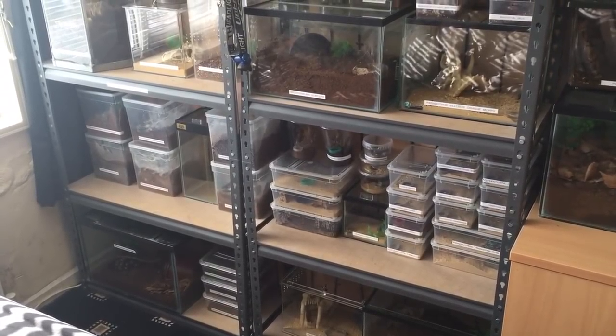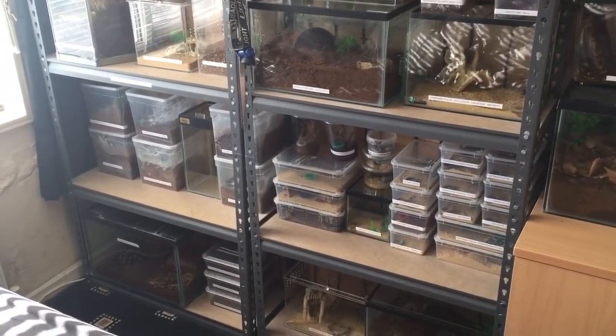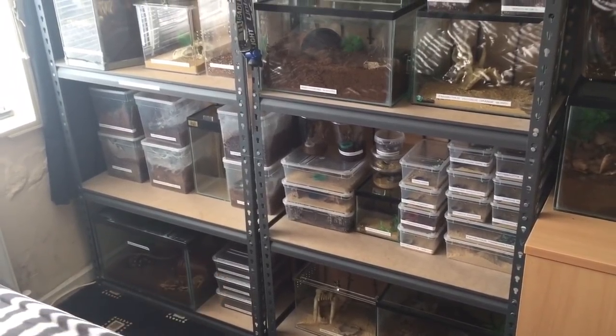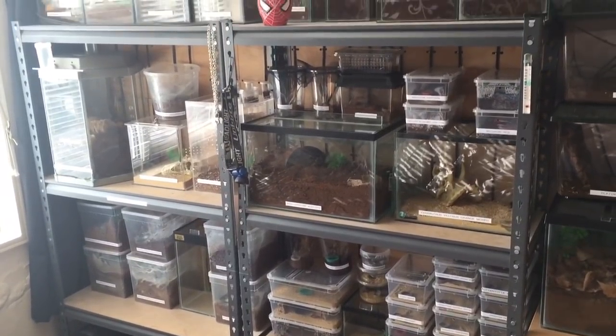I'm going to be getting some nice large brown crickets for my P. rufalata and my unknown species that molted as well, which I think is a viasolopes. So I'm going to be feeding my Green Bottle Blue today — my C. pubescens — which is just down the bottom there. Let's take the enclosure off the shelf and see if she's hungry.